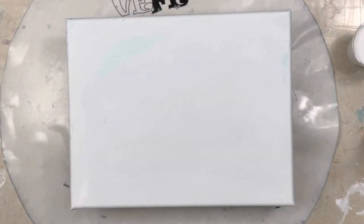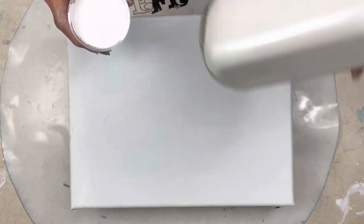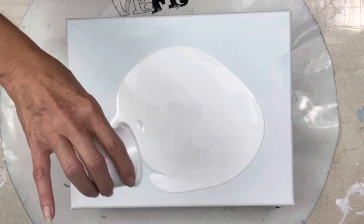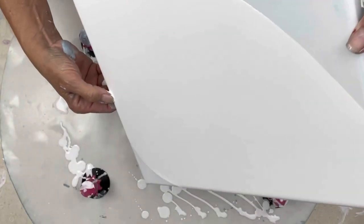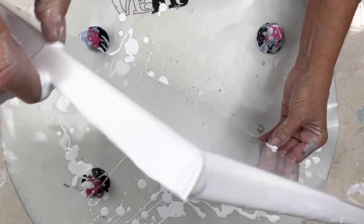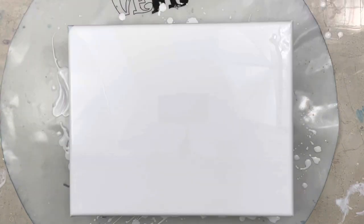Hey guys, I'm back. That was almost not a hot mess, but I managed to make it a hot mess. So I'm now back to my deco art cloud pour — I'm going to flood the canvas. I'm not going to bother trying to prep the canvas. I generally try to work with what I've got, but that was an experiment gone wrong. I have my gloves off now, so that's usually a better sign. We're going to try this again with no finger painting allowed.